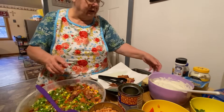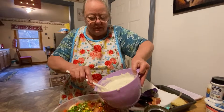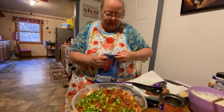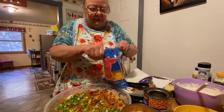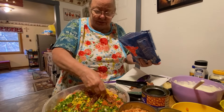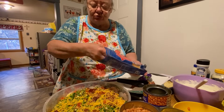Then you layer your dressing in here. There's cheese too — oh yeah, the cheese goes on next. Your cheddar cheese, or whatever kind you like, and you sprinkle it all on there. This is really good.